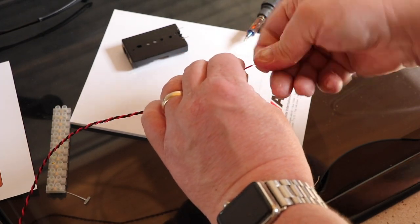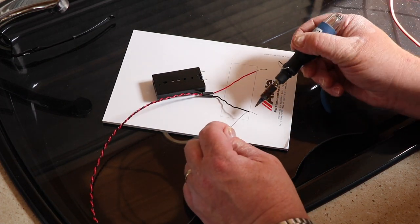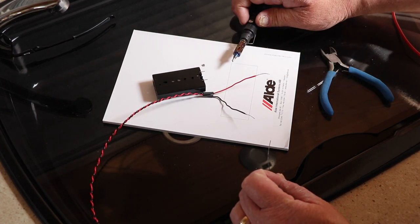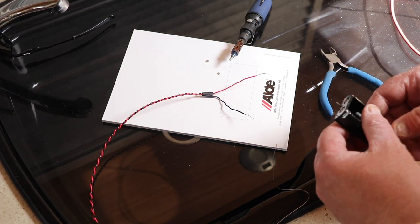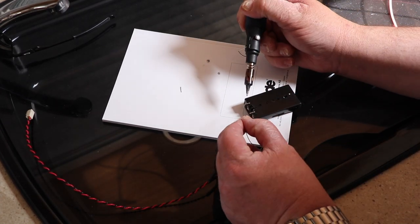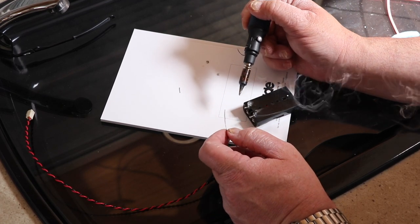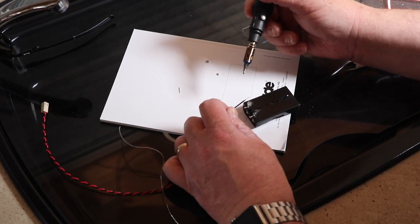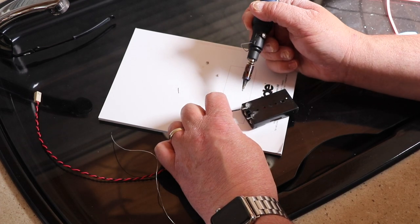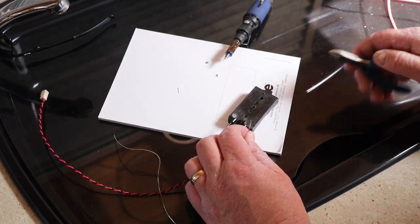So all I'm going to do is twist the cables around so they're nice and tight and neat. The first thing I need to do, like all good practice, is tin the cable. So let's tin the terminal there. And we're just going to put our cable alongside. That's soldered in nicely. Trim this one down as well.